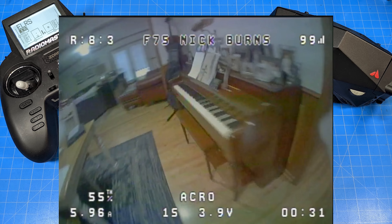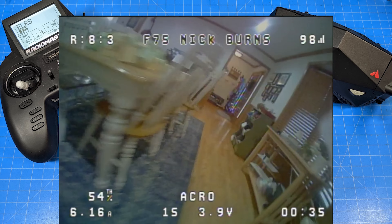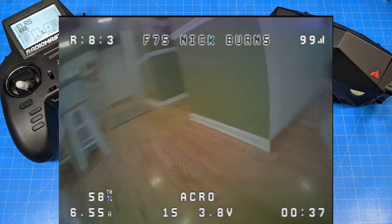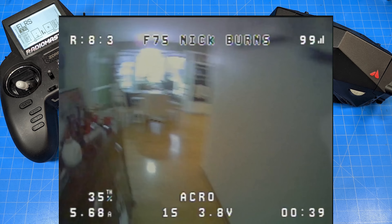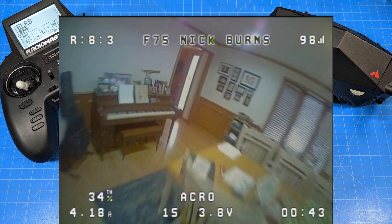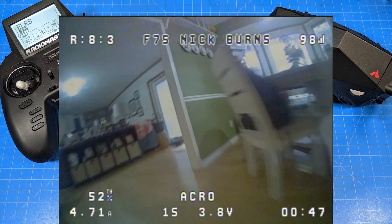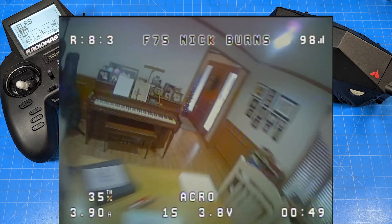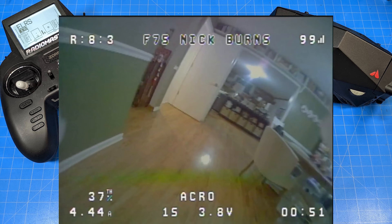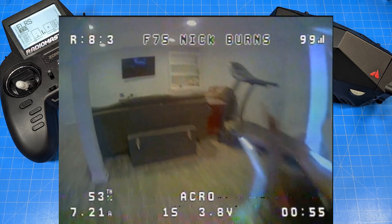We're starting off with the F75, which is my preferred size. I just like the efficiency, the power, and the aggressive flight we're able to get out of it. If you're looking at whoops and you like to fly outside, I would definitely recommend the 75 millimeter version with 40 millimeter props — it just flies so much longer and better outside. But if you like that cute 65 millimeter package, Fractal's got you covered there as well.